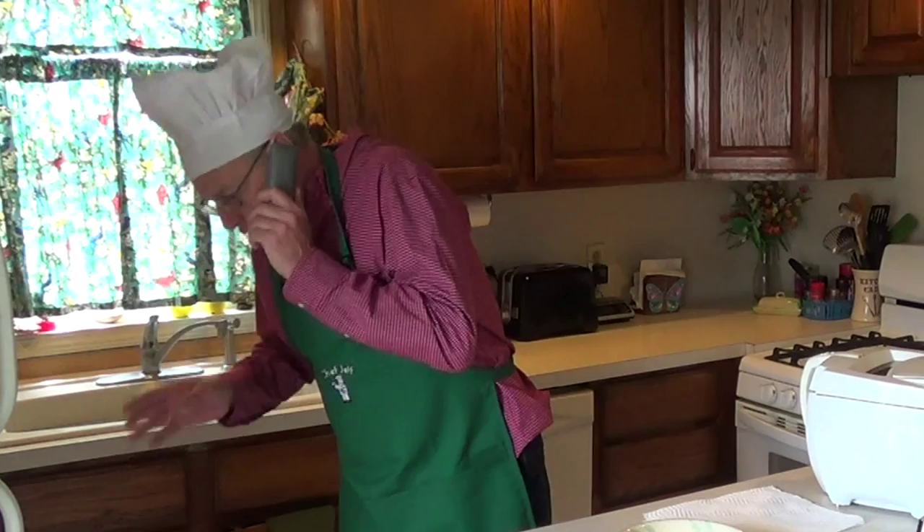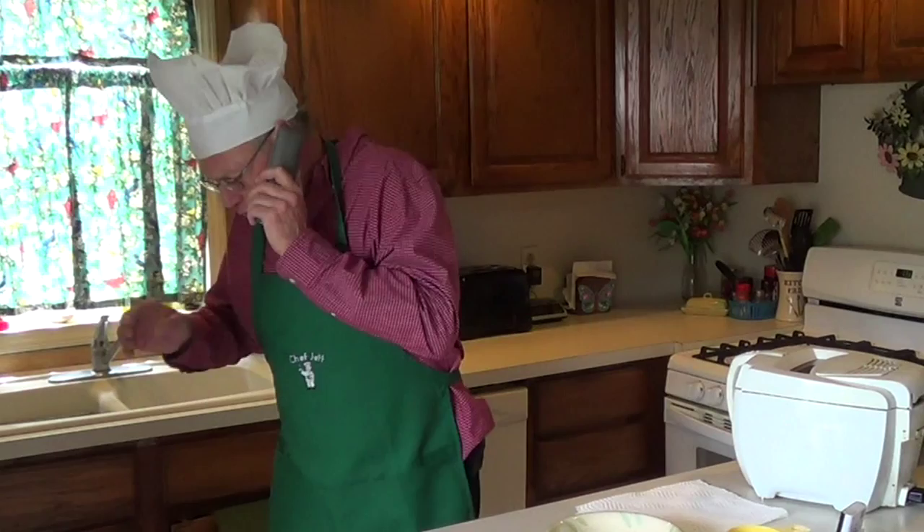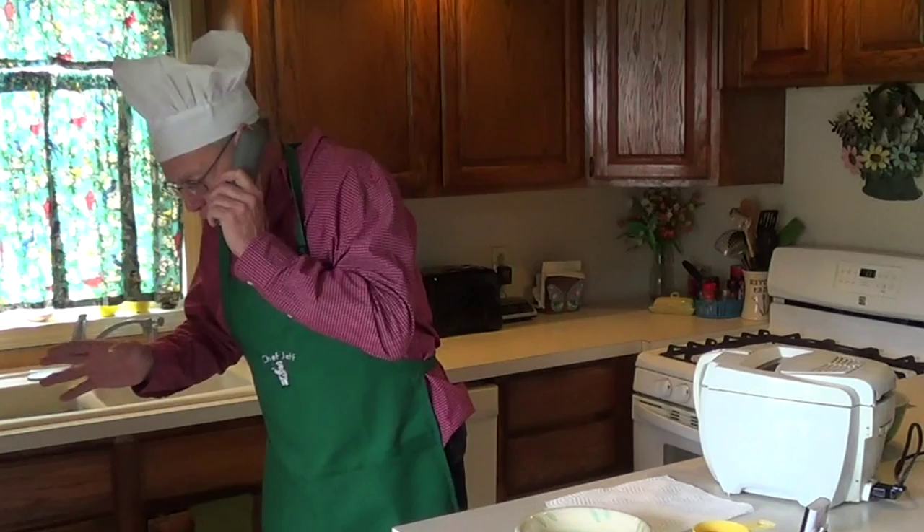I told you never to call me on the set. Never. Yes, bet it all — all of it. I don't care. I'm making good money right now. Yeah, these people will buy anything. Whatever. You make the decision, okay? Look, I'm really busy right now. I've got to go.